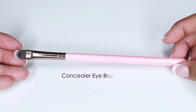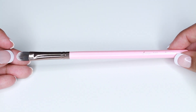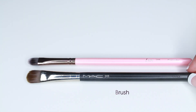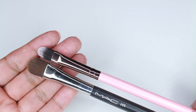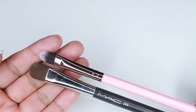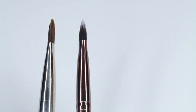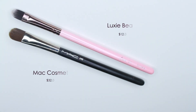The last brush is the 211 Concealer Brush, and I'm comparing it to the MAC 249. They're both synthetic; the only difference is that the MAC is wider. I love using this brush to clean up the bottom part of my brow after filling it in — I apply concealer under the brow and use this to clean it out. The MAC 249 is discontinued; it used to retail for $32, and the Luxie retails for $12.